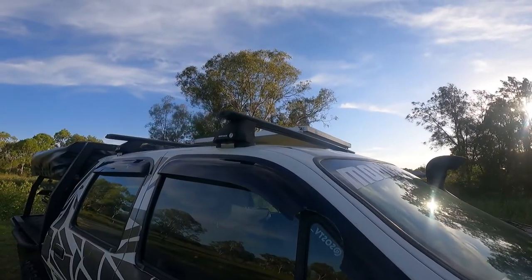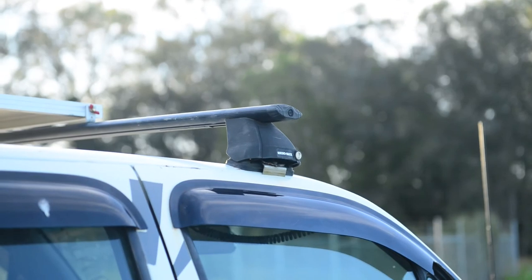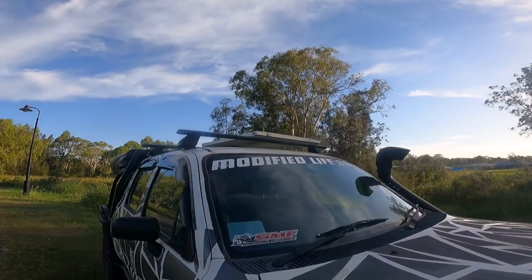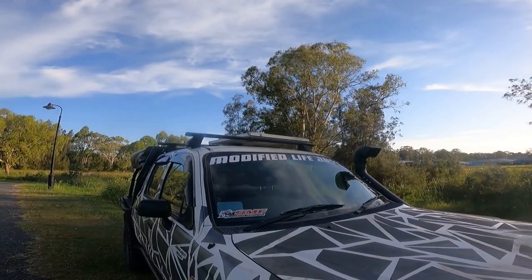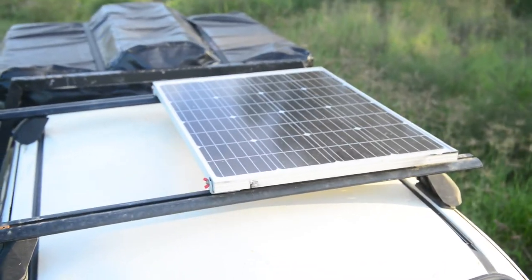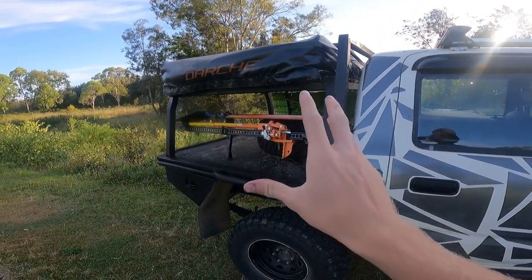Up top we've got a regular Rhino Rack roof rack — everyone's got one, they just clamp in, nothing too fancy with the rails. We've got a 110-watt King solar panel on top and that does the trick. I'll show you the 12-volt setup inside, but it charges up and keeps things topped up.